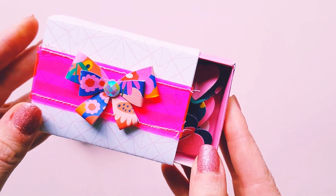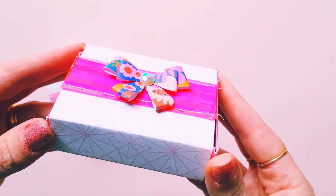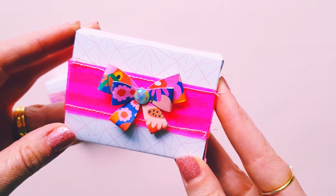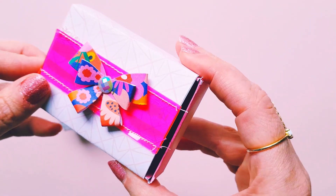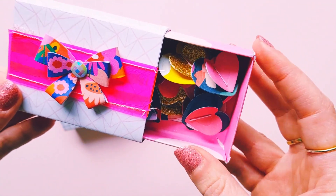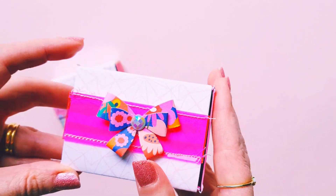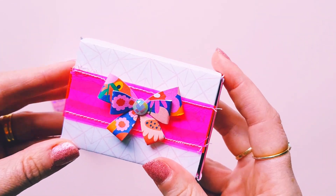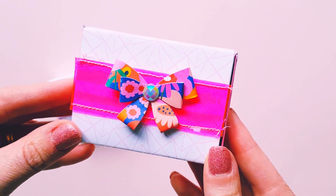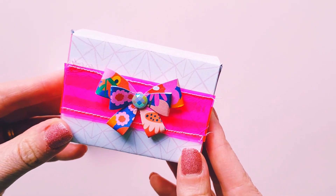Happy with how that turned out — pretty cute considering all the trouble I had with the measurements. You definitely need to have your outer piece a lot bigger than the inside piece. For those wanting to know, just try and make it a little bit bigger if you find a template online — try going on the outer side of the lines to give it a bit more room.